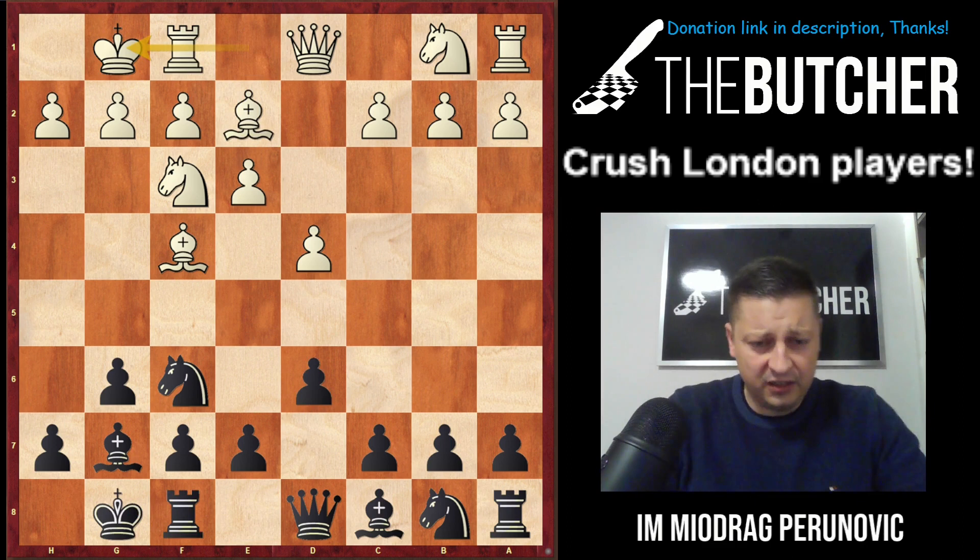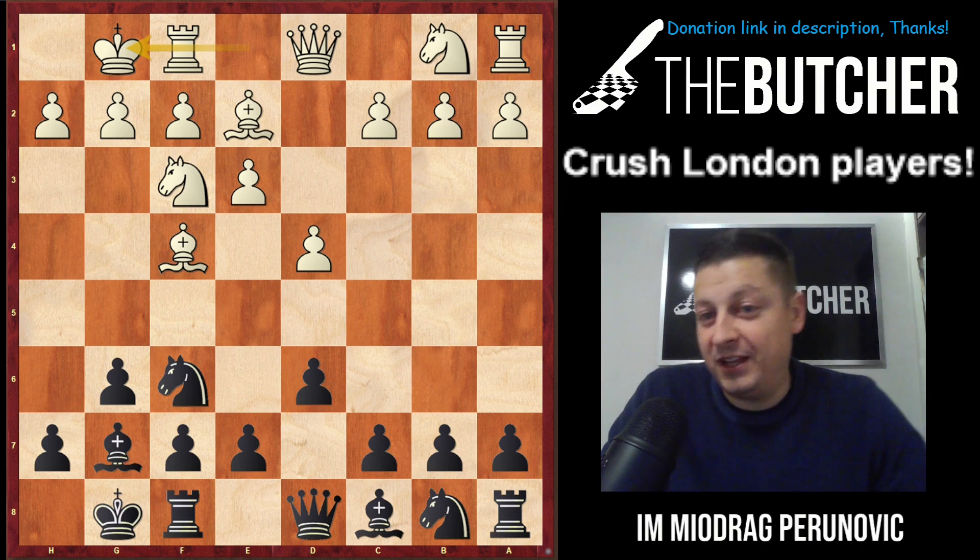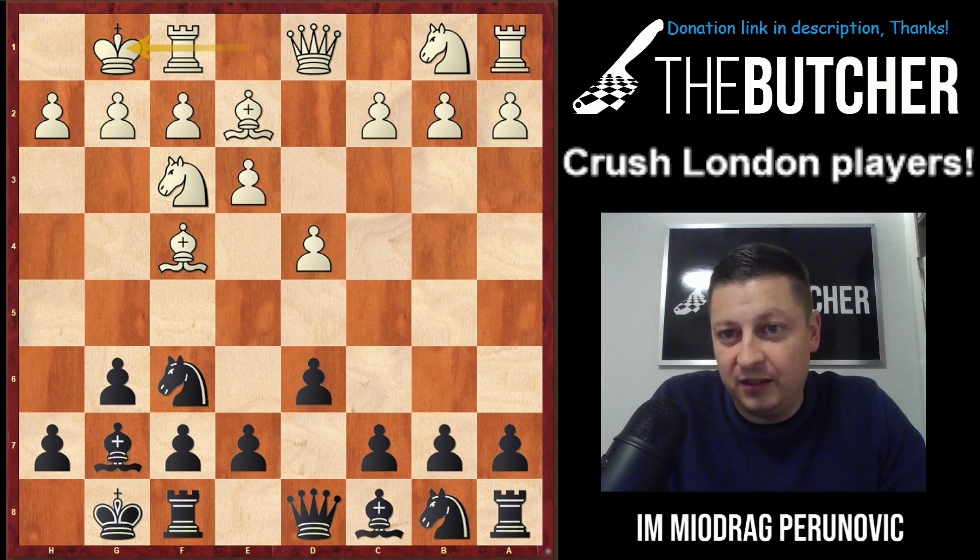Here I'll bring up the name of my good friend Grandmaster Nikola Sedlak from Serbia, who wrote an amazing book about the London System and is one of the main representatives of this system with the White pieces. When I called him and asked for something aggressive against the London, he said the Nd7 setup is something you should try out. I tried it so many times, as have my students, and the experience is very positive.